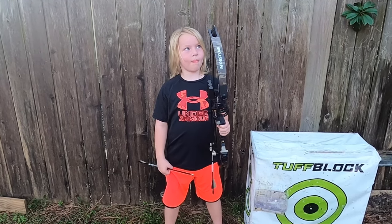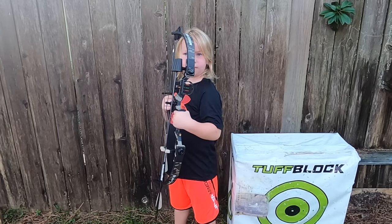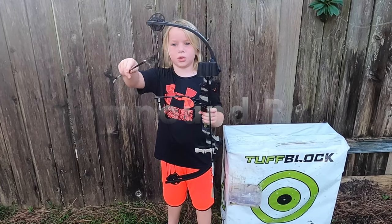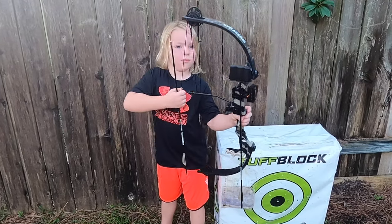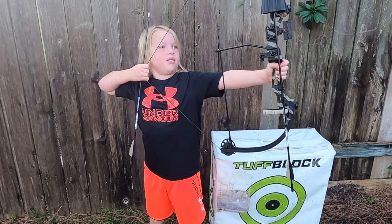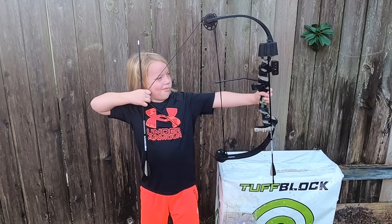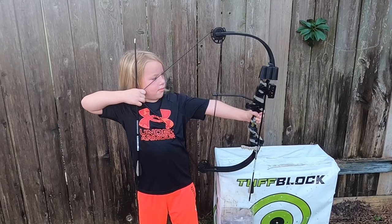Hi friends! Welcome to Hunter's Funhouse. Today Hunter wants to show you his new compound bow. These are the arrows. Yesterday he went to Academy Sports with his Pop Pop, and he got this new compound bow.